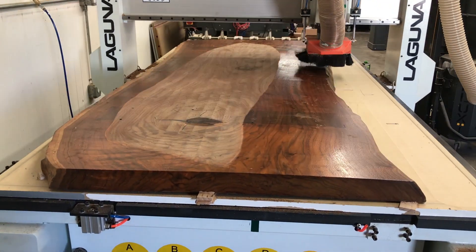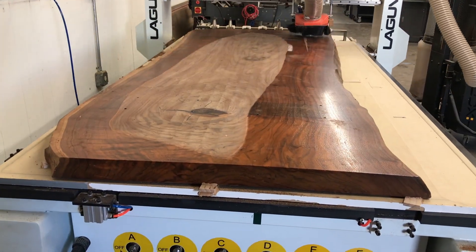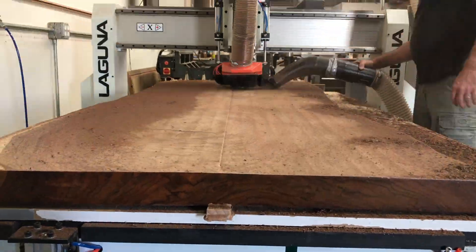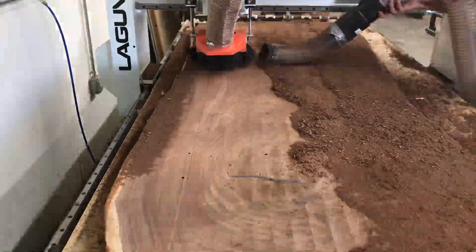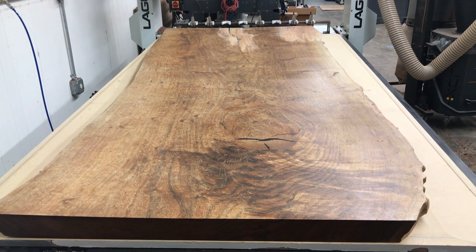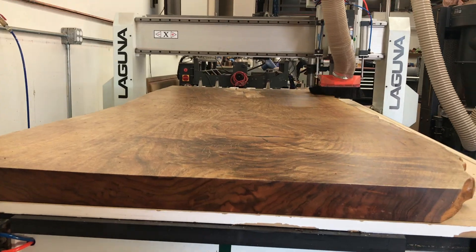You can see where the high spot is — that's where material has already been removed. On the sides it's barely removing anything; this slab was really cupped. This is what happens when the dust shroud isn't all the way down — they had moved it up for a special project, so we had to unbolt it to move it back down again. It's messy without it. Here's a look at the front of the slab, which nobody believed me was walnut because it really doesn't look like it.